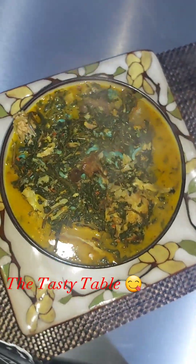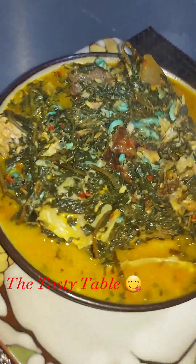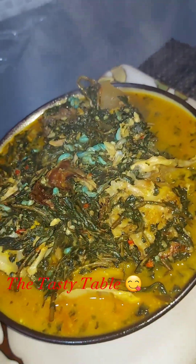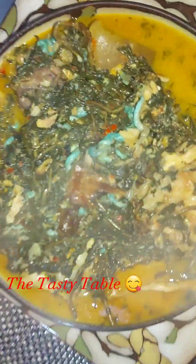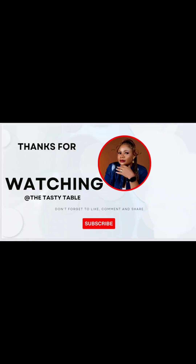I'm going to be rocking this with fufu! Make sure you come back for more recipes because I'll be here waiting for you. Thanks for watching — please like, comment, subscribe, and come back and tell me how this recipe went for you. Thank you very much, bye!